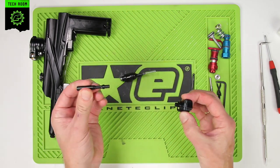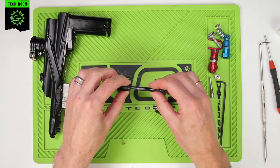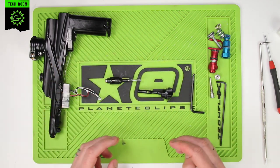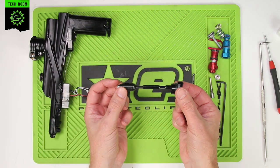Here we have the spring guide. This is a push-fit assembly into the valve chamber cap. There is nothing on there to maintain — no need for any grease or anything like that. And that is your assembly from inside the marker.